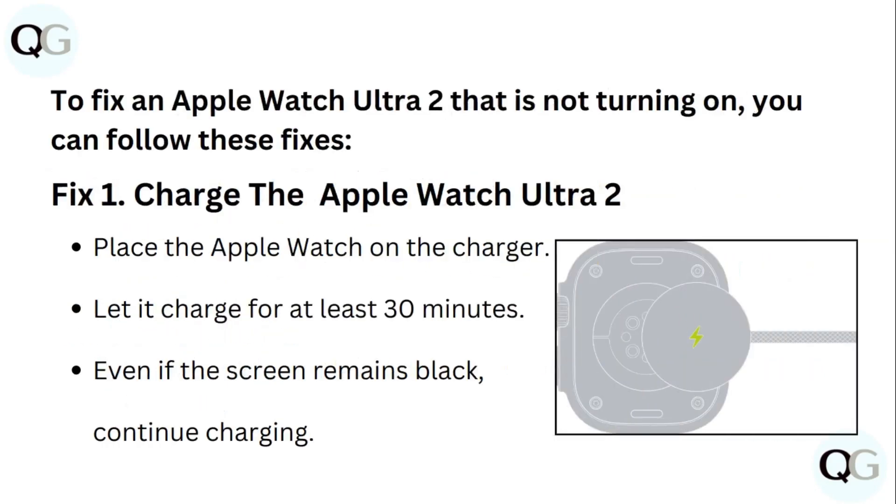To fix an Apple Watch Ultra 2 that is not turning on, you can follow these fixes. Fix 1: Charge the Apple Watch Ultra 2. Place the Apple Watch on the charger and let it charge for at least 30 minutes. Even if the screen remains black, continue charging.